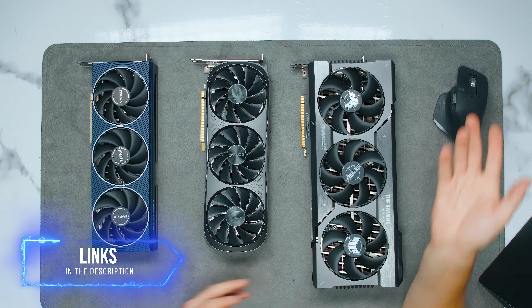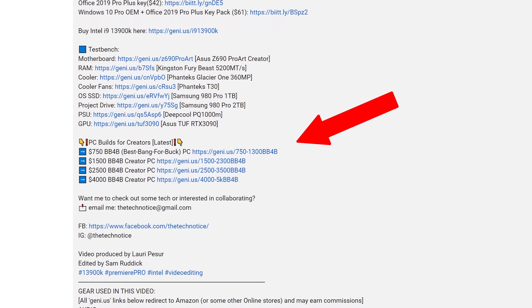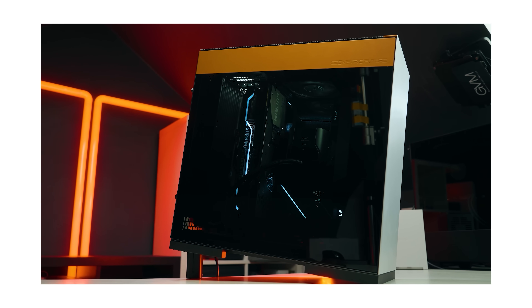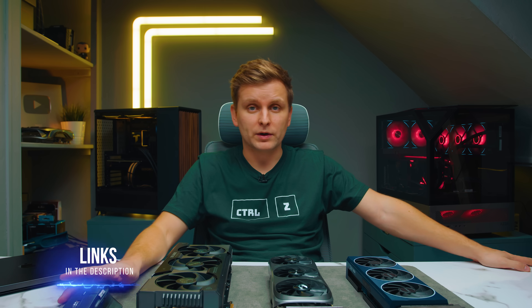If you want to pick up these GPUs, links are in the description. If you don't need portability and are working at home, you can build a PC for a lot less with better upgradability and serviceability — I've got free build guides in the description, just pick the budget closest to yours. Overall, I'm very impressed with this Apple performance and can't wait to see what comes next.